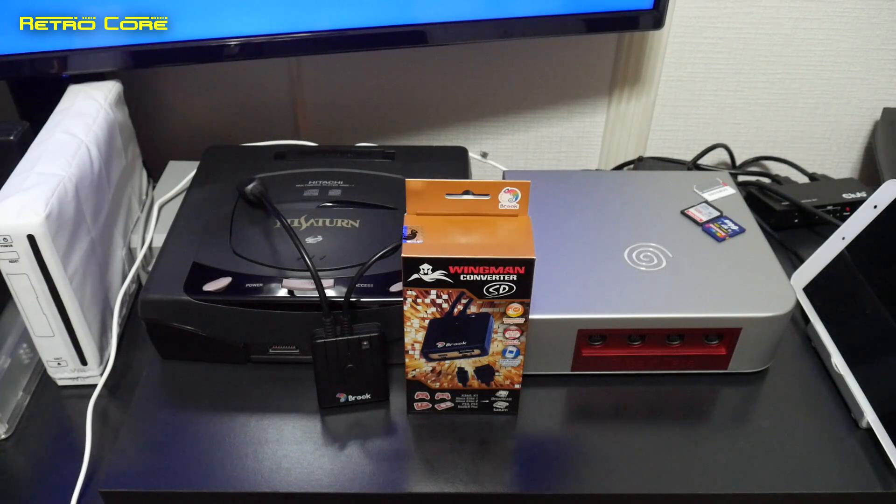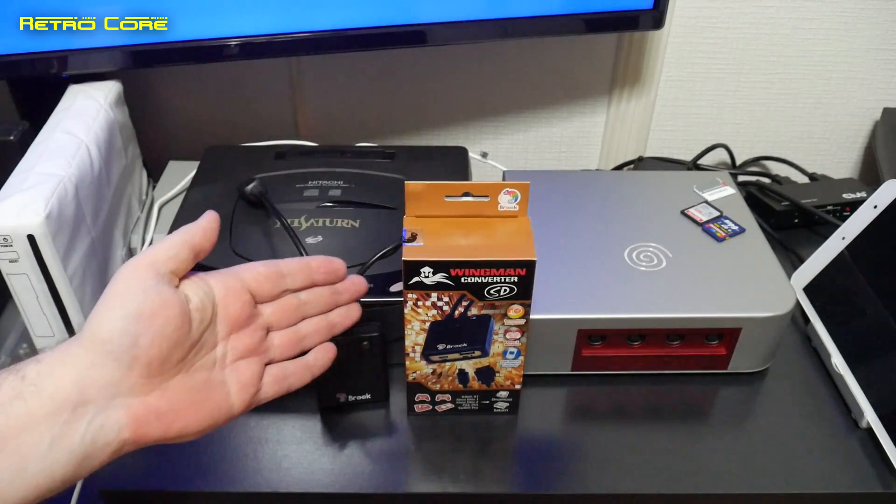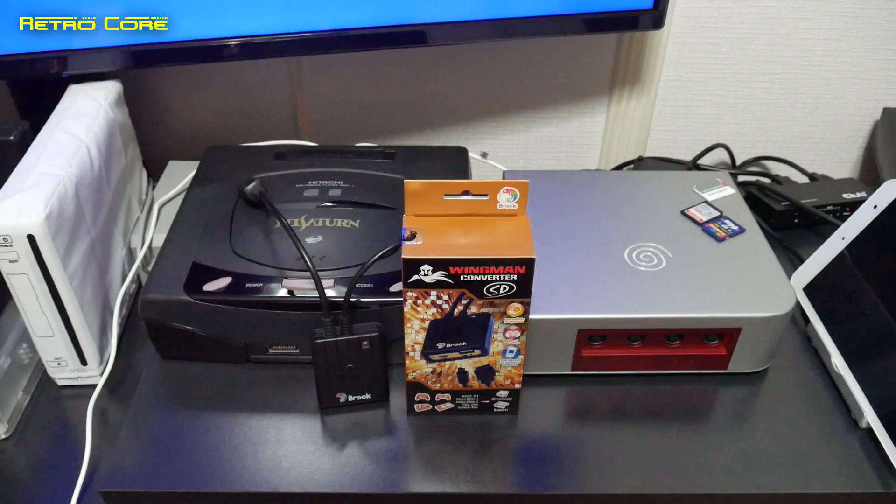Yet again, Brook have surprised me with the quality of their products. Definitely recommended — get yourself one now. There's a link in the video description down below.